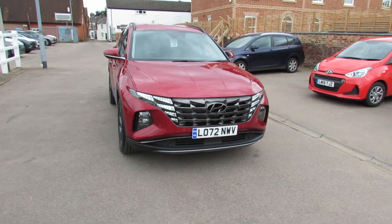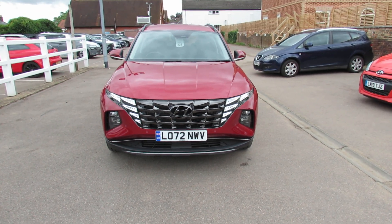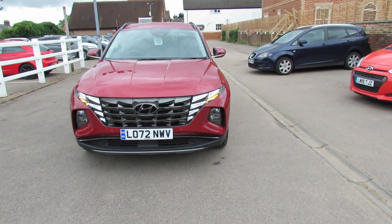Starting at the front, as you can see we've got very good daytime running lights on the Tucson, and we've also got front parking sensors and front fog lights on the car.